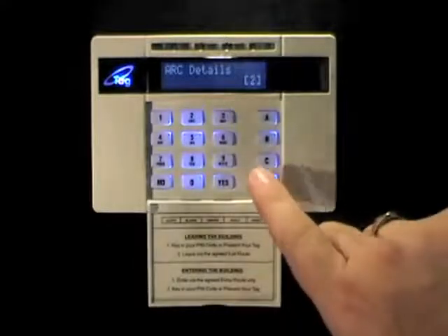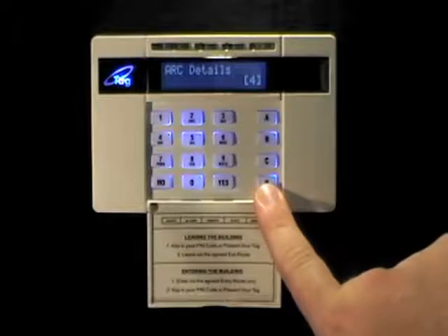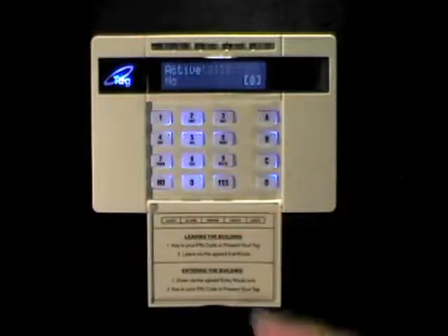ALC details. There are up to four ALCs that can be controlled from a Castle control panel. For Dualcom Inside, we need just one. So select one and press yes.